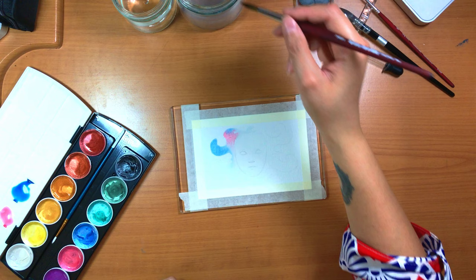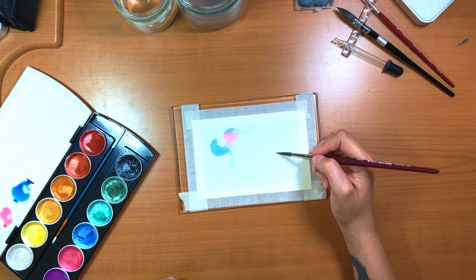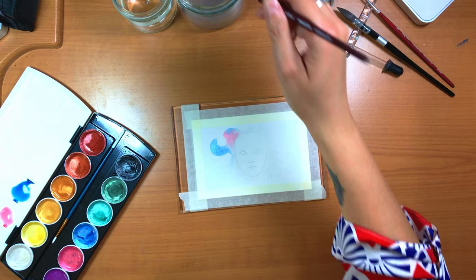For this demo I started with the Canson XL watercolor paper cut down to a 4x6 size and taped down to a piece of acrylic. It's a 140-pound paper in a cold press finish.